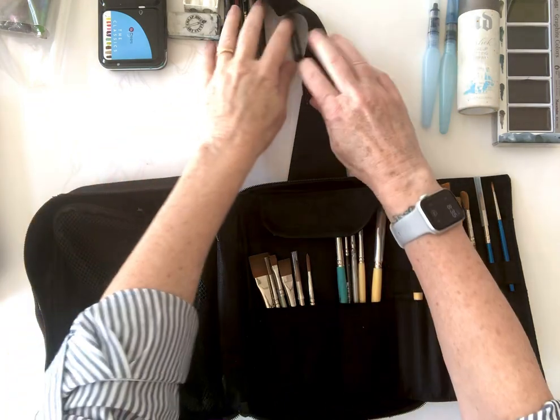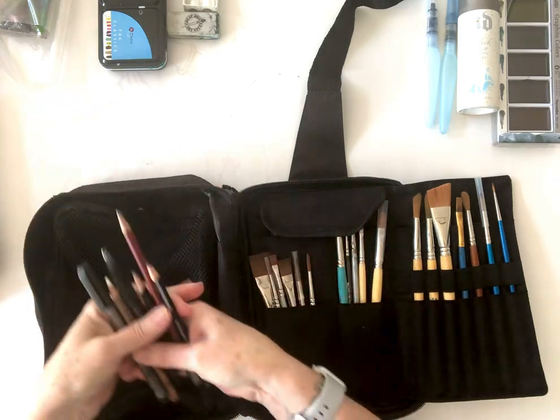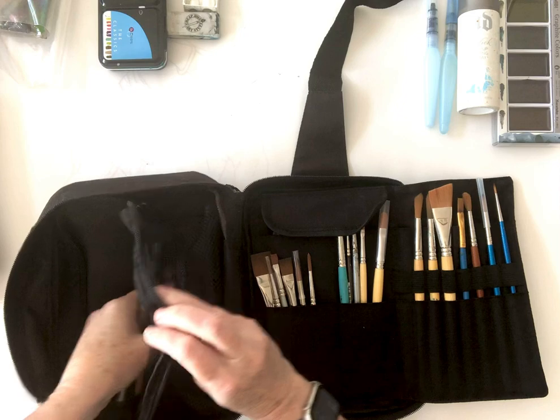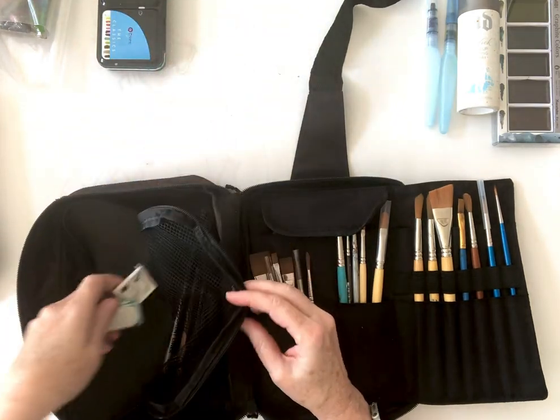I have an assortment of pencils, charcoals, and pens that can sneak in here, along with a pencil sharpener and eraser.